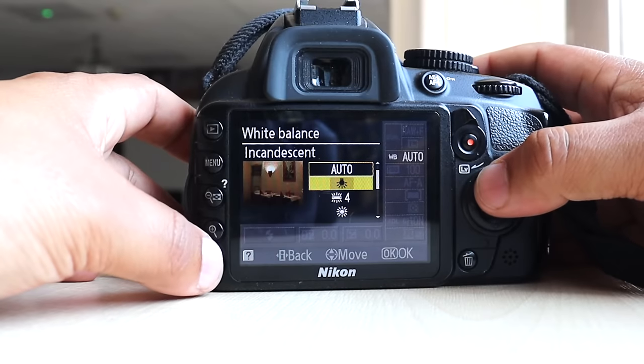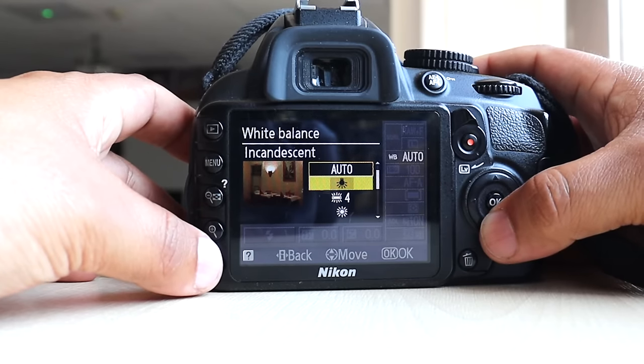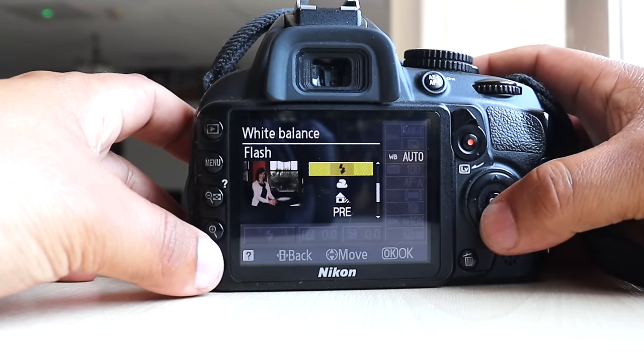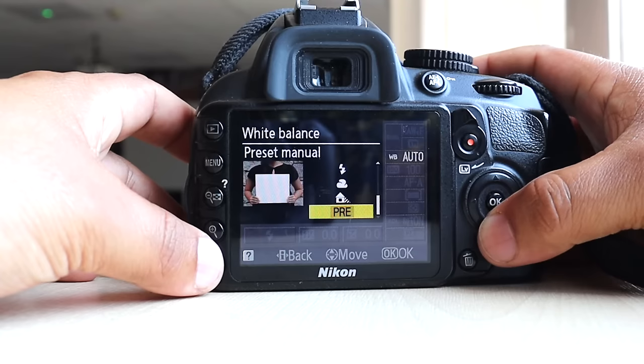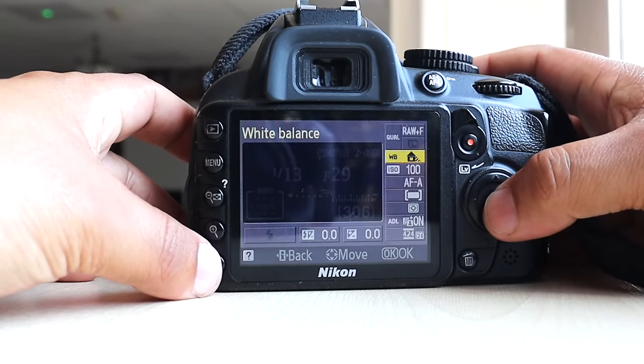One thing I do like about this camera is it gives you a little visual. For example, if you're shooting in auto under incandescent lighting — that's probably your house lighting — or cool white lighting for offices, or flash, or auto lighting. It's quite a nice feature.